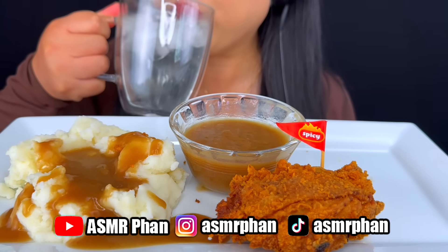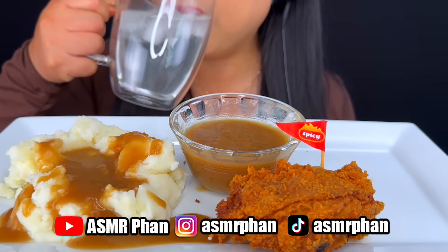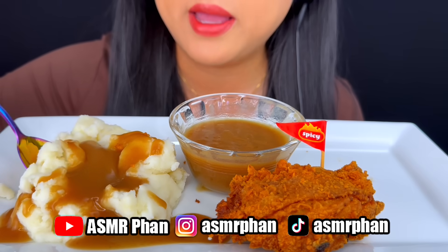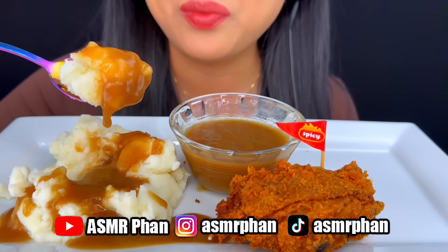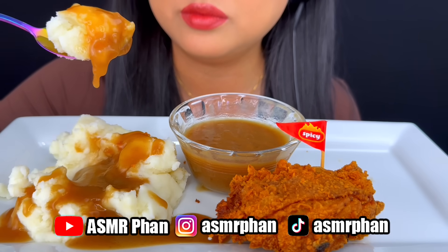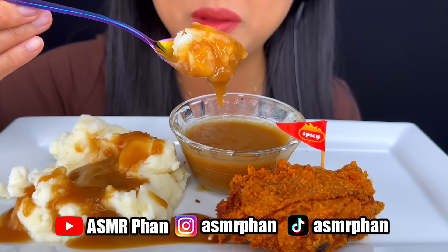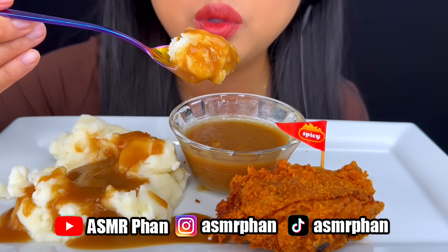Ice water. Let's try some mashed potato — it's too extra gravy. It's so sweet.